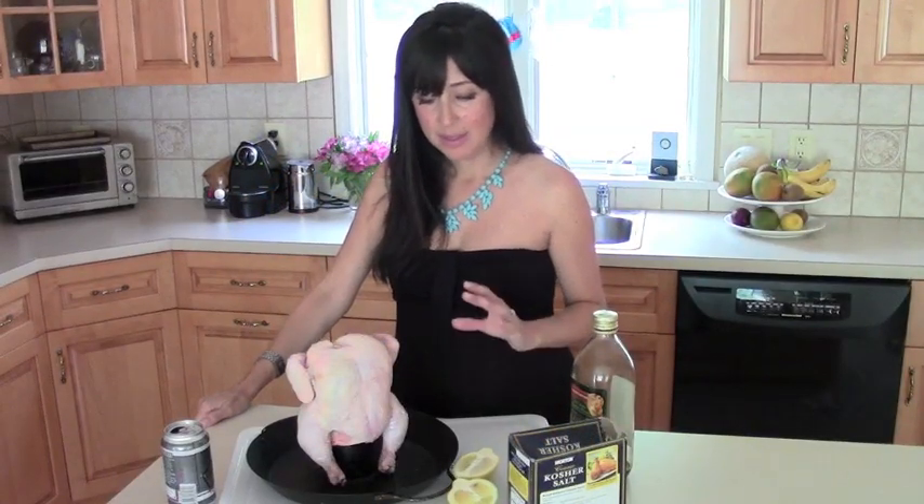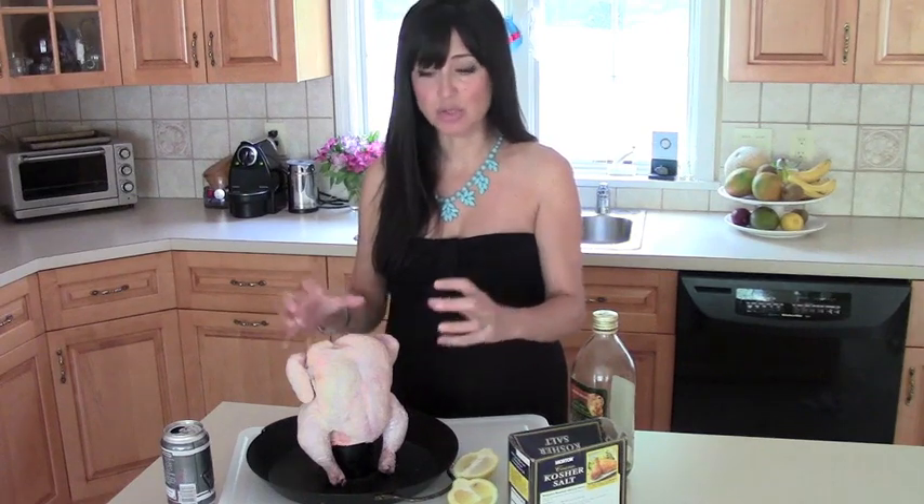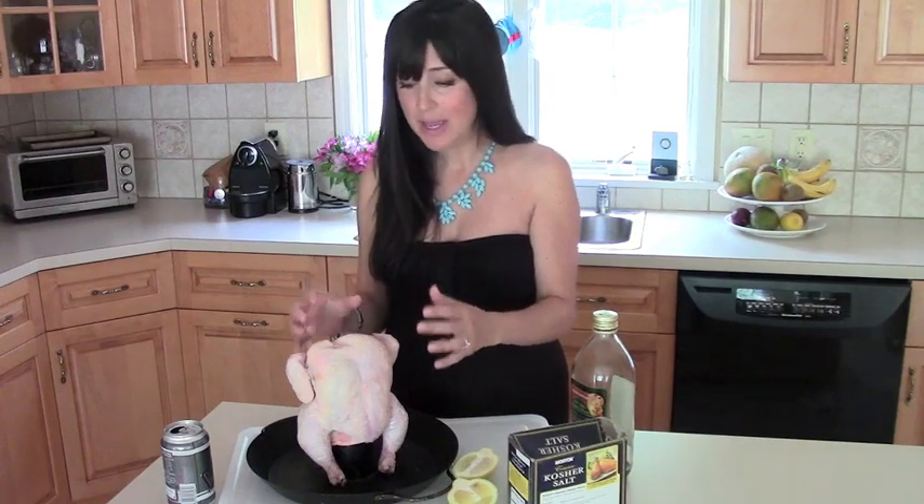Let me tell you what's so special about the beer can chicken. The beer keeps the chicken super moist on the inside, which is key. You stick this chicken on your grill or in your oven at very high heat, the skin creates like a bag that shrinks around the chicken, thereby steaming the inside and becoming super crispy on the outside.